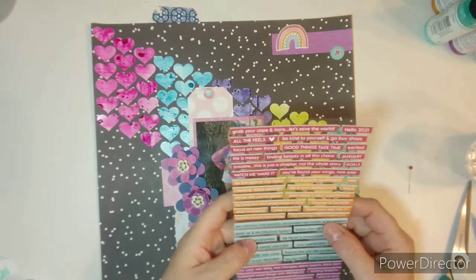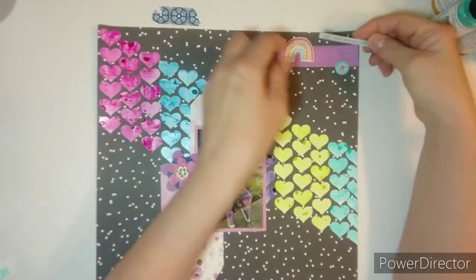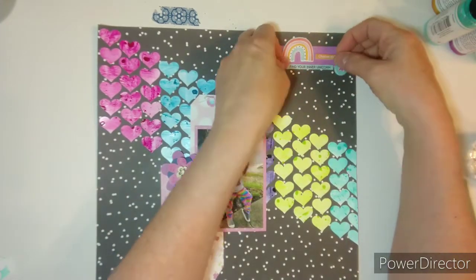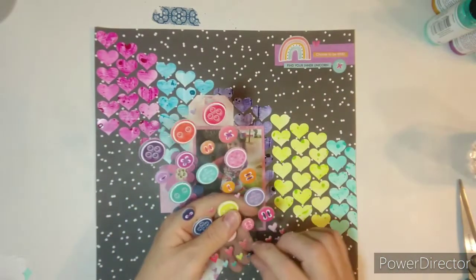I did find a blue one that says 'find your inner unicorn,' which I thought was cute for Lily. And then the orange one says 'choose to be kind.' Lily is really kind to her friends.